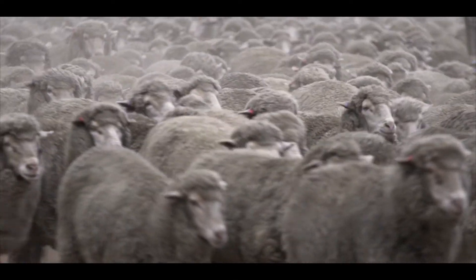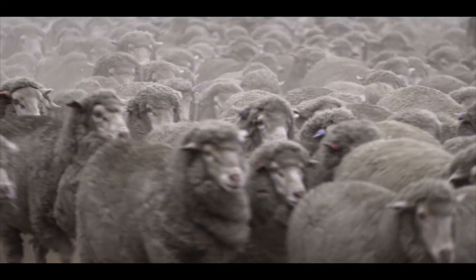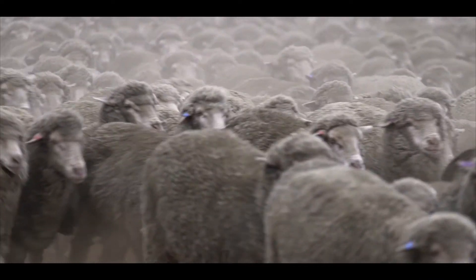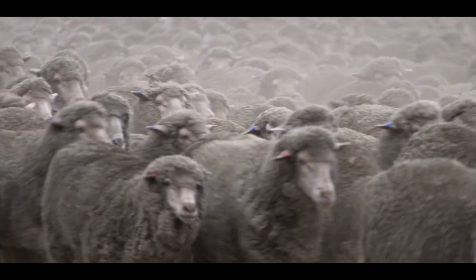If it's summertime and you need to drench your sheep or you need to draft things, it's physical labour. Using a clamp means that it's slightly less tiring, and it's nicer on the sheep as well when you're moving them through.